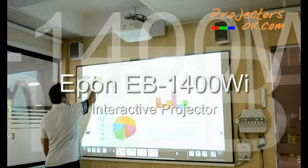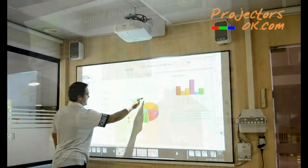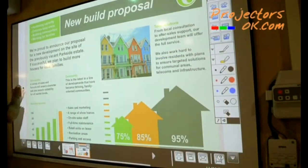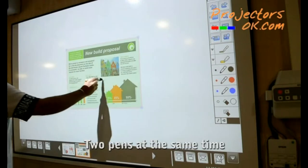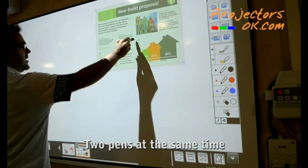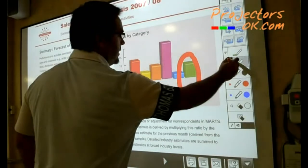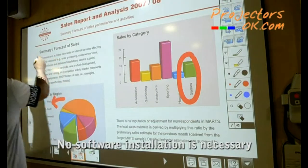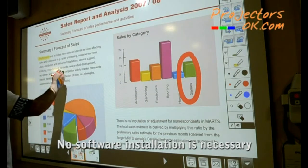We present the new corporate interactive projectors from Epson, EB1400Y and EB1410Y. These interactive projectors, which include two interactive pens, are perfect for both professional and educational use, giving a large interactive whiteboard without the need to install any software, since that capability is already integrated in these projectors.